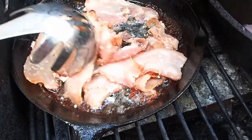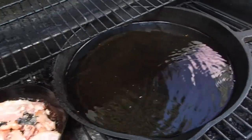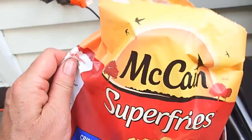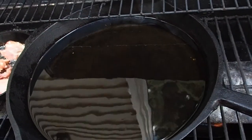The bacon is cooking — it's kind of messy, but that's okay. And our oil is ready. We're going to make McCain's Super Fries Crinkle Cut for the kidlins. I've never done this on a barbecue before, so wish me luck.